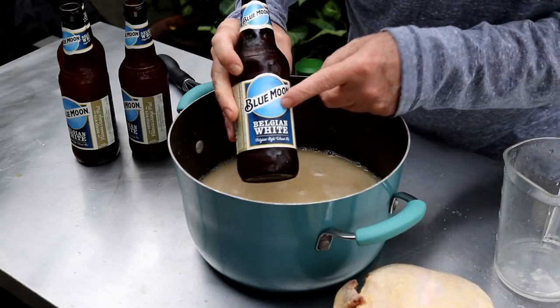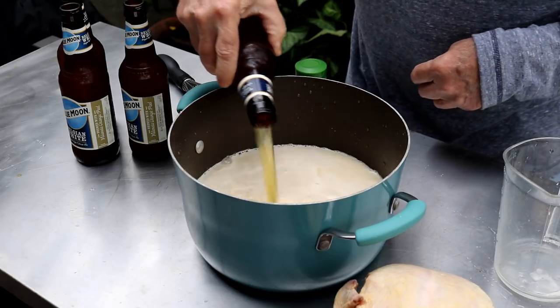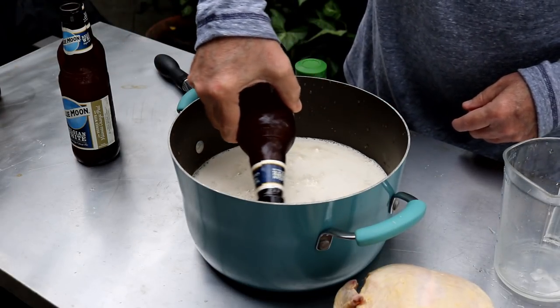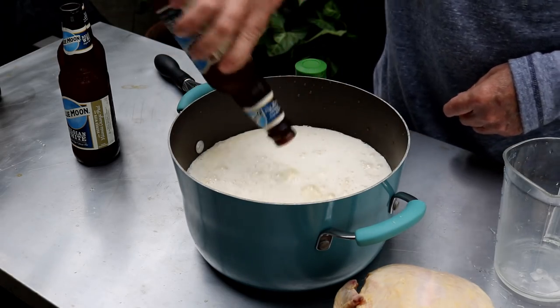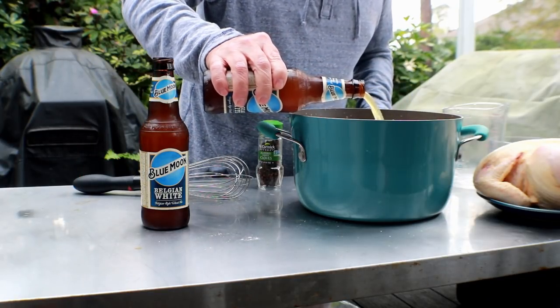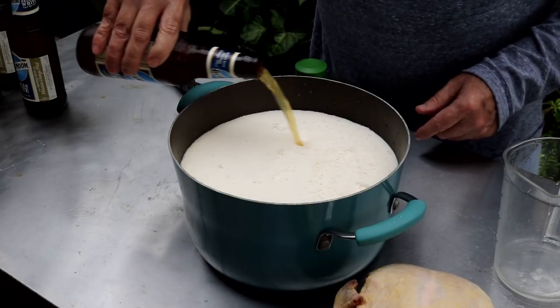I'm using Blue Moon White Belgian. Use whatever you want — I would not use an IPA unless you're looking for a hoppy chicken. I like to use a Belgian. I've used Trappists. They're a little more expensive, but that nice orange flavor they have in them is awesome. But these Belgian whites do a great job.